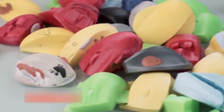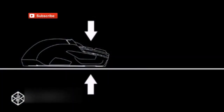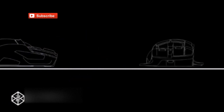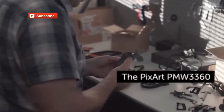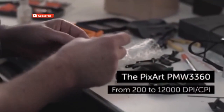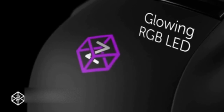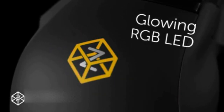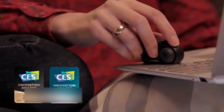We trialed hundreds of prototypes to reach what we believe is the best shaped mouse ever built. The main click buttons have been flattened so that when you click, you are opposing the desk surface with no chance of nudging the mouse. We've balanced the mouse so that when you lift it, the weight is evenly distributed between your thumb, ring, and little finger. We've integrated the latest state-of-the-art gaming sensor, the PixArt PMW3360, from 200 CPI to 12,000 CPI, and max acceleration of 50G. And of course, we have the glowing RGB LED. Two years ago, we launched the GT Mobile Mouse on Kickstarter, and thanks to the amazing support from the Kickstarter community, we were able to bring this revolutionary device to life.